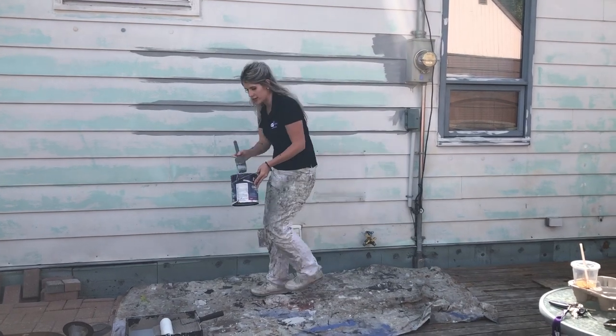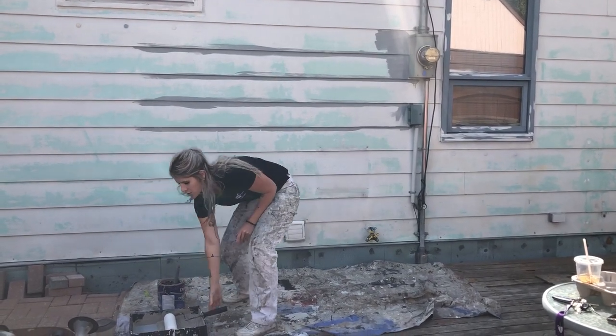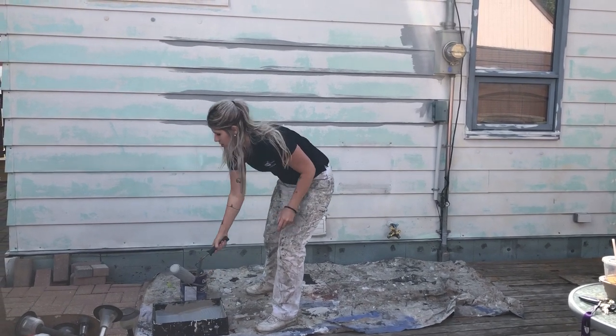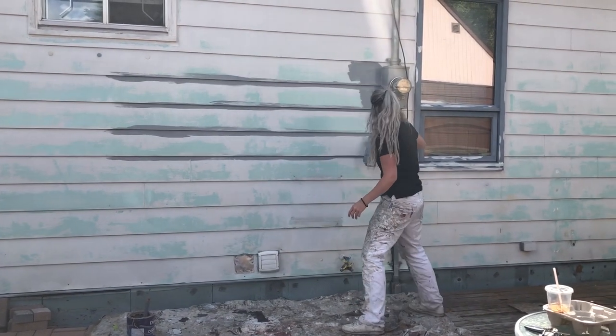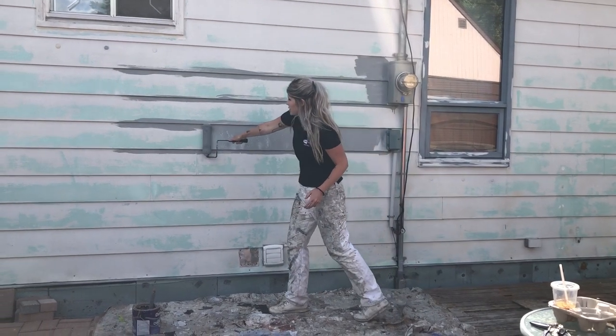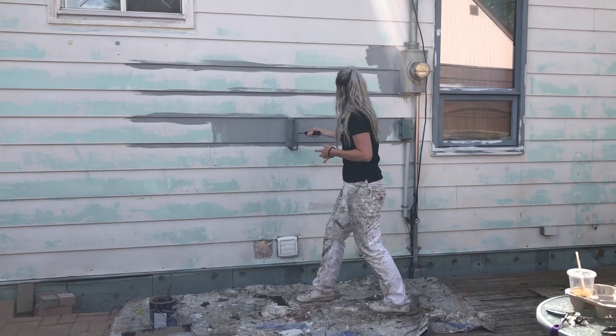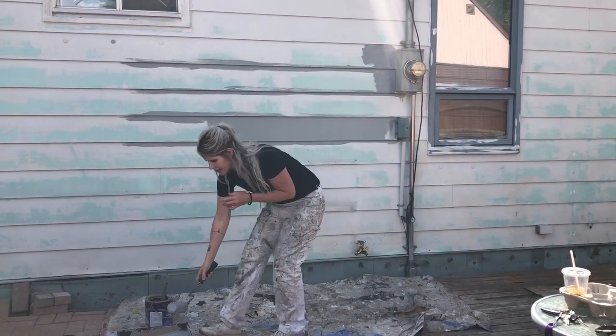We're going to do those areas first, and then with our roller we just want to get it wet with paint. Then we'll just butt it up against the bottom of the siding because it's already been painted. We'll get a little bit more.